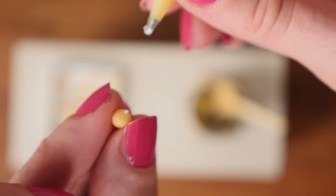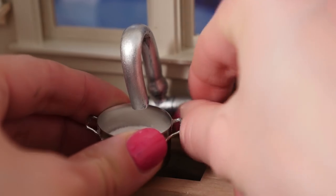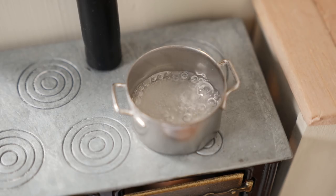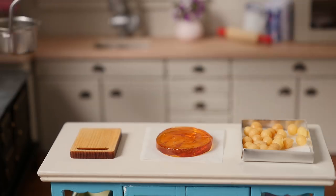Once you've filled them all, place some sugar into a pan and add enough water just to cover it. Place that over the heat and leave it without stirring. It will start to boil, then boil down, and when it just starts to turn golden remove it from the heat.